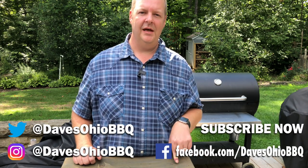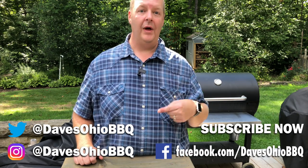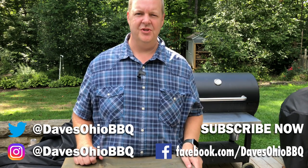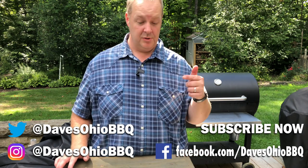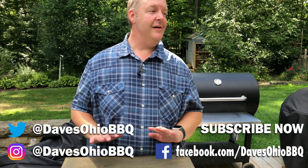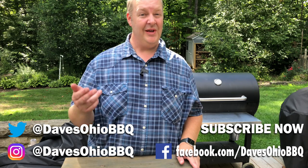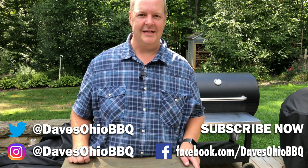As always, thanks for watching. Make sure you subscribe to me on social media — I'm on Twitter and Instagram at Dave's Ohio Barbecue, and go like my Facebook page. Also subscribe to my channel and press the little bell so you get notifications. I've got a ton of videos coming out really soon. Thanks for watching, I'll see you next time.